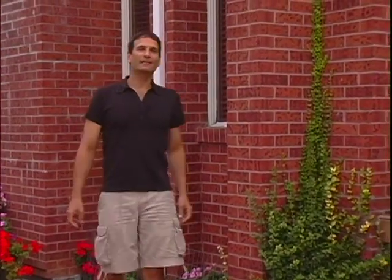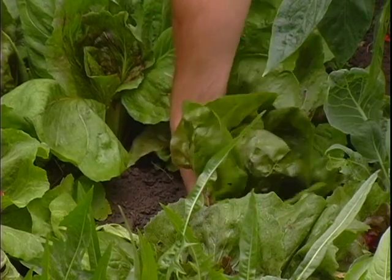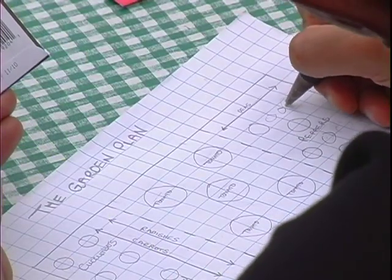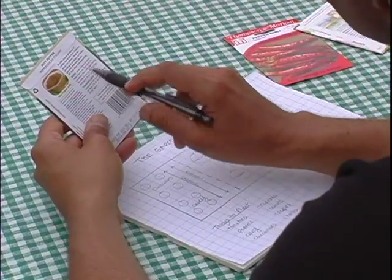Now that you have your garden plot cleared, how do you decide what vegetables to grow? That's easy — plant what you and your family like to eat. Tomatoes, lettuce and cucumbers are great for beginners because they're hardy and grow rather quickly. Once you've decided what you want to plant, the best gardens begin with a plan. Use graph paper to sketch out your new garden. Each plant type has different spacing requirements, so carefully read plant tags and seed packets to determine how much space you'll need between each plant.